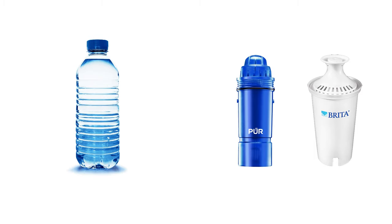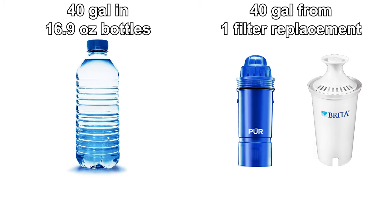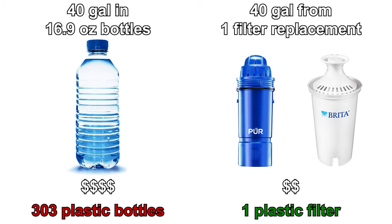When comparing these to bottled water, it's important to bring up the environmental impact. Cost-wise, 40 gallons of water in 16.9-ounce bottles will cost you about double the price of a filter. But you'll be using 303 plastic water bottles, which will have a more significant environmental impact.